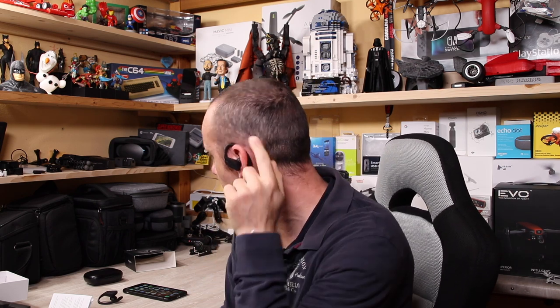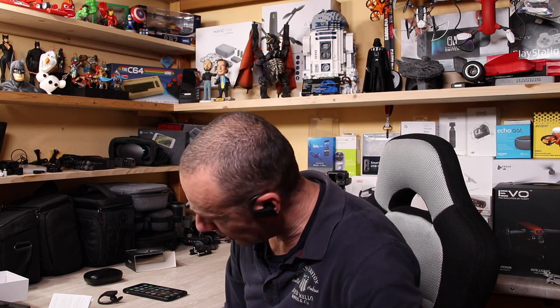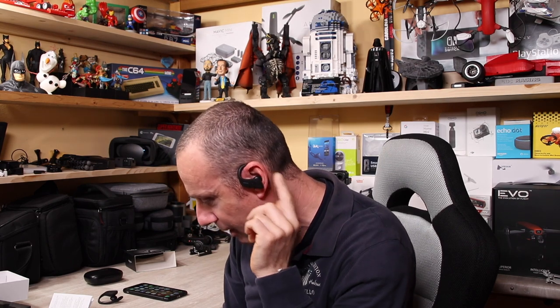A questo punto non dobbiamo fare altro che indossarli: basta farla girare intorno all'orecchio e inserirla nel nostro orecchio. Vedete questo archetto in plastica che gira intorno all'orecchio, che non fa uscire la cuffia neanche volendo. La cosa bella è che possiamo indossarne solo una per ascoltare musica o rispondere alle chiamate, oppure metterle entrambe per un suono stereo. Non importa quale dei due indossiamo: entrambi hanno il pulsante per rispondere, mettere in pausa e passare alla canzone successiva.